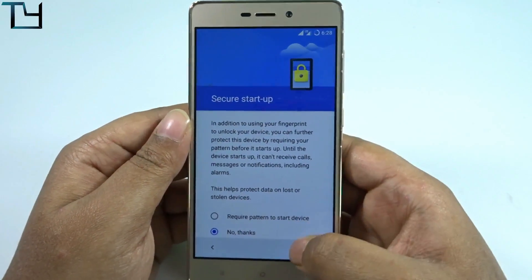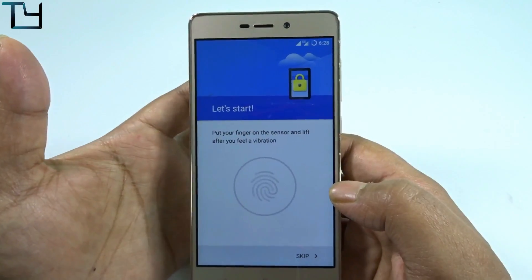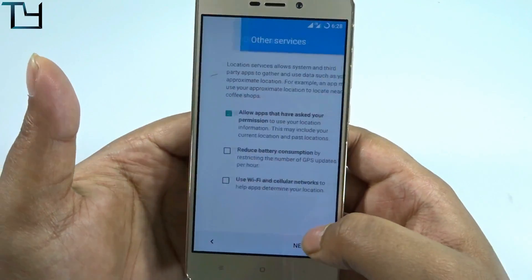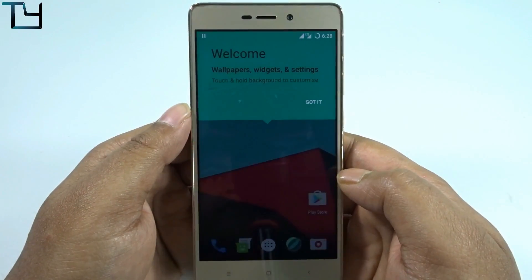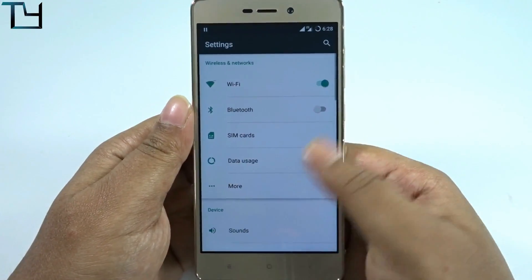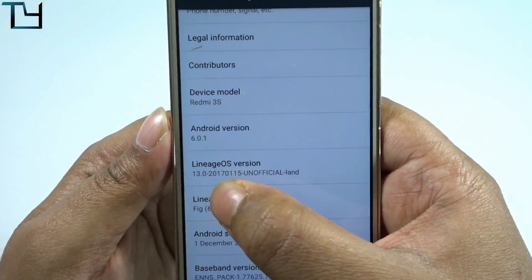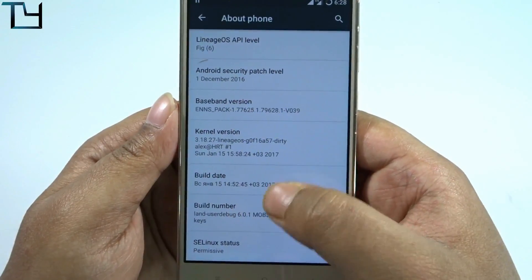The fingerprint issue I mentioned: there are two types of fingerprint sensors that come with the Redmi 3s Prime — one is from Goodix, one is from FPC. I currently have the Goodix sensor, and as you can see, the enrollment was not valid. For Goodix sensors, the fingerprint scanner is not working. For FPC sensors, it works perfectly. The ROM developers are aware and said it's a bug they're working on.